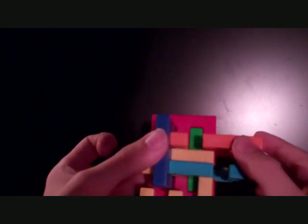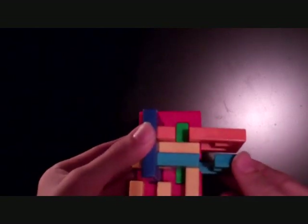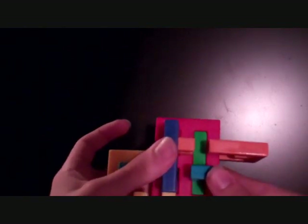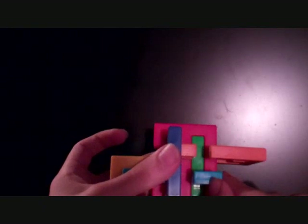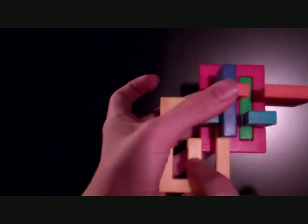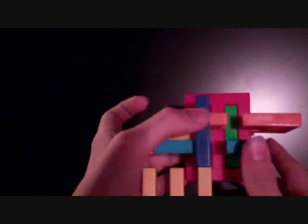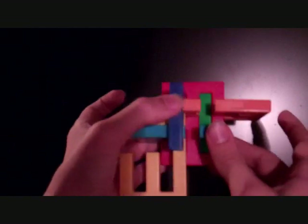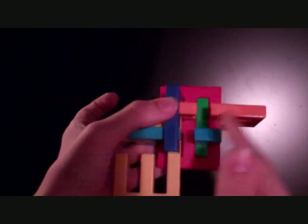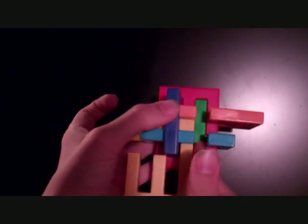Next, pull the orange all the way to the right. Push the blue and yellow pieces to the left, but not all the way — just one unit or block. I prefer to look at it visually: align the little hole in the blue piece so that it lines up with the orange hole, and so that it lines up with the green piece.